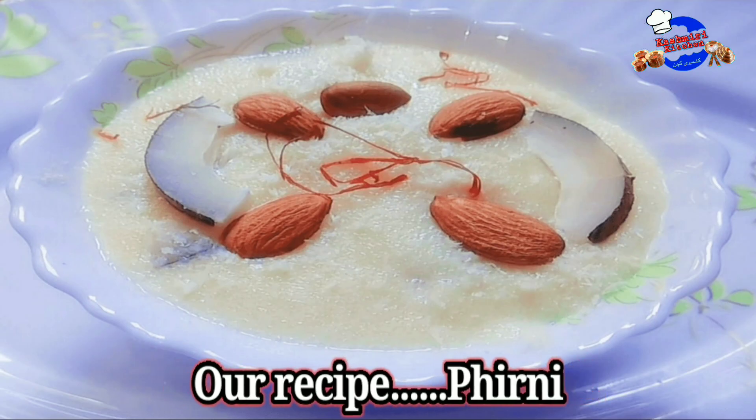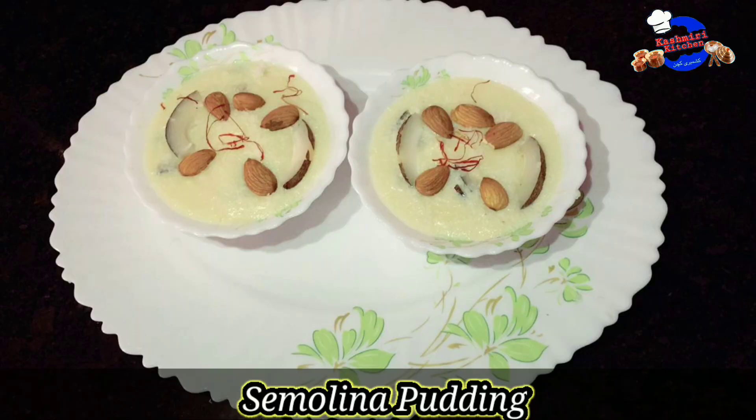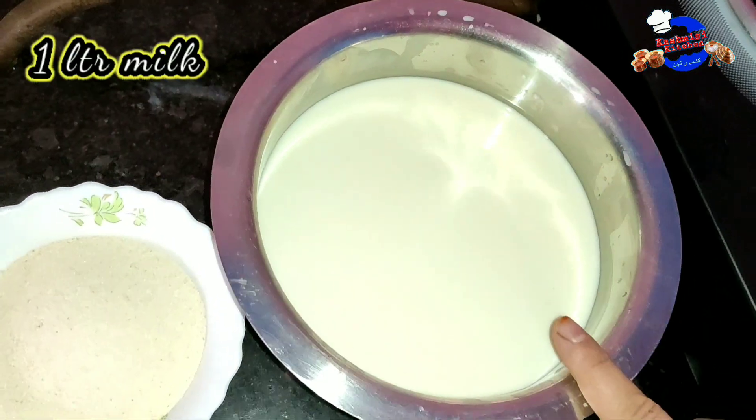Today's recipe is firni. Firni is a very popular dessert in Kashmir. It is very easy to make. You will need 1 liter of milk.